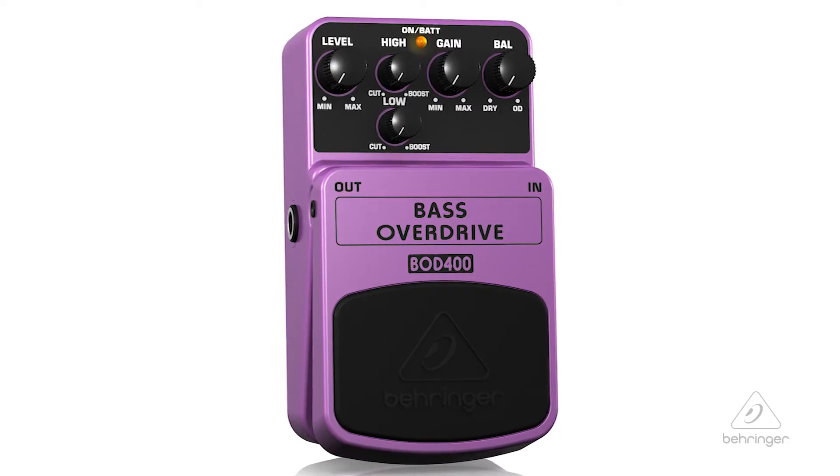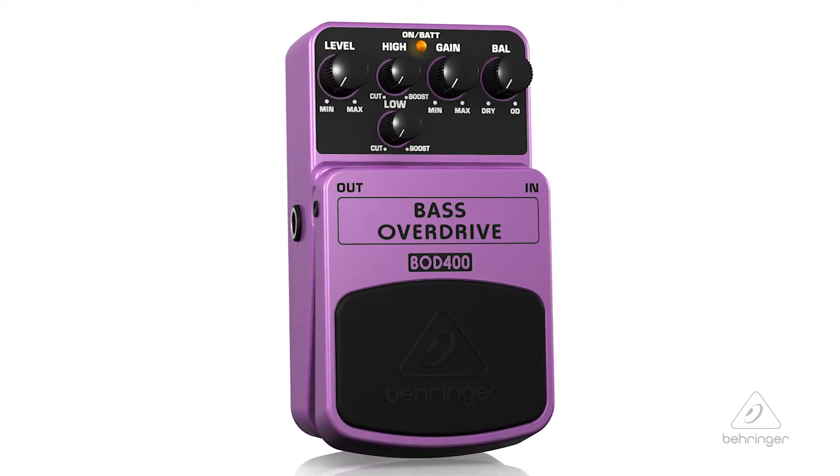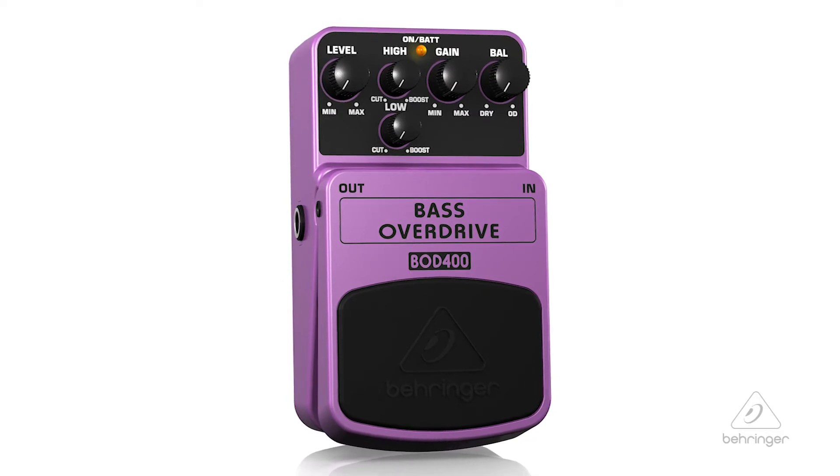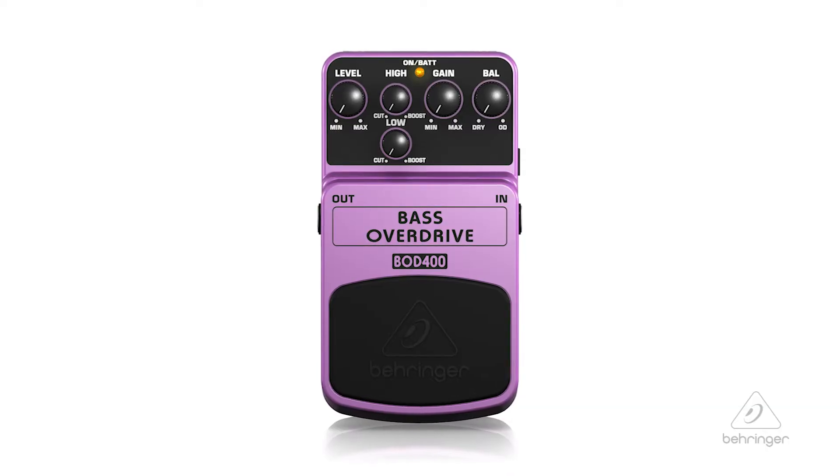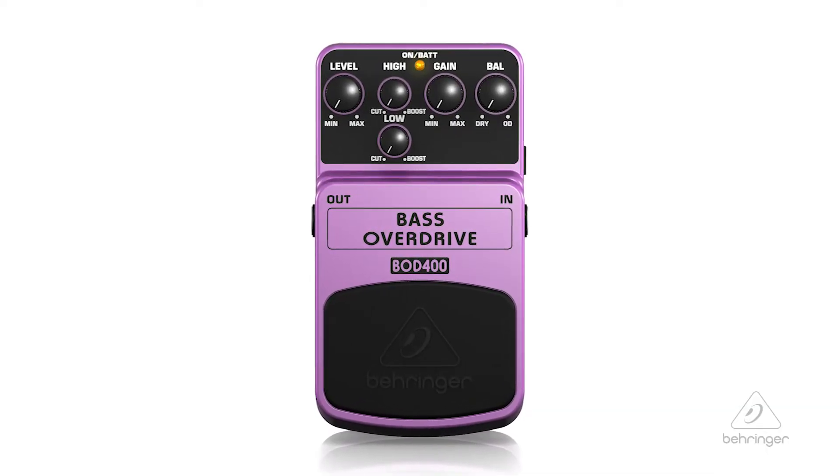One of the BOD 400's coolest features is its balance control. This lets you mix the overdriven signal with your natural bass sound for superb clarity, punch, and extraordinary character.